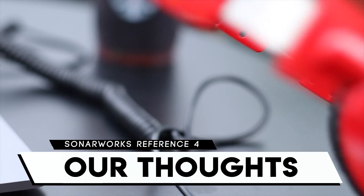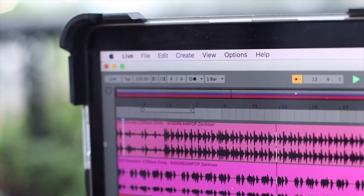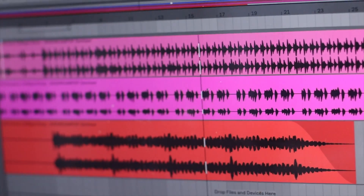Sonarworks Reference 4 is a great idea in theory, and in practice it is able to make those corrections, lessening the biases and characteristics of your headphones or speakers in favor of a more neutral sound. The result is that the app makes it easier to hear and tweak nuances in your mix using your existing playback system. The only downside is that it doesn't cover a lot of DJ headphones — it has the Pioneer DJ HDJ-500 and Sennheiser HD25, but the list needs updating as there are many new DJ headphones on the market. If you're starting to produce music and want to pick up headphones, Sonarworks 4 is a great companion app.